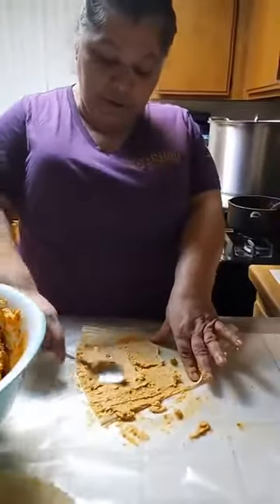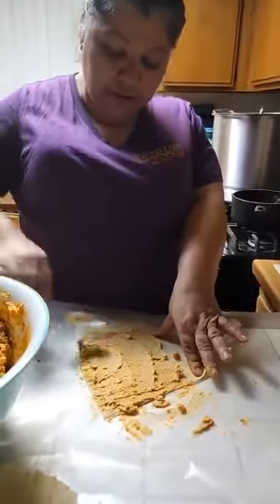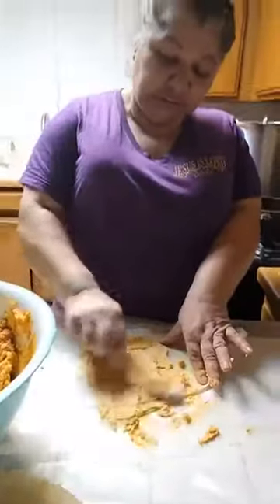Cleaning up all the masa, but I've been cleaning as I go, so it's not all that much.